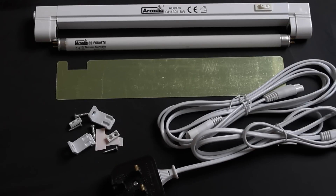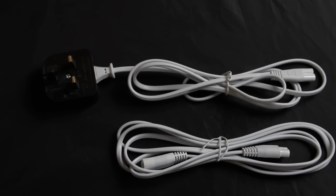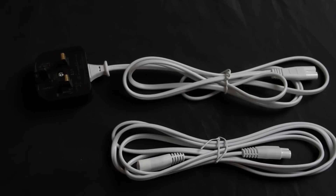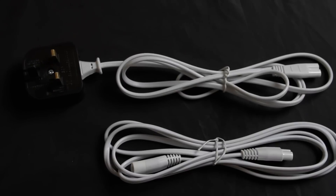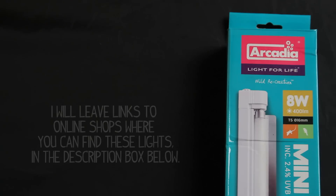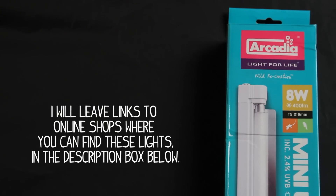The kit also comes with mounting accessories, instructions, a power cable, and a linking cable. Interestingly, you can actually connect 10 of these lights to one power source, which would be great if you had a large collection of reptiles whose tanks were next to each other — and I imagine in a shop environment this is ideal. This whole kit would set you back only about £30, which I think is pretty reasonable, considering some lights alone can cost over that amount.